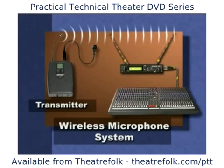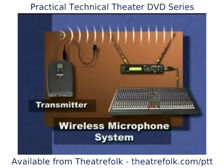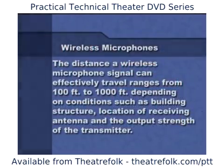Depending upon the model, the antenna may stick out from the bottom of the transmitter, or it may be hidden inside. The distance that the...